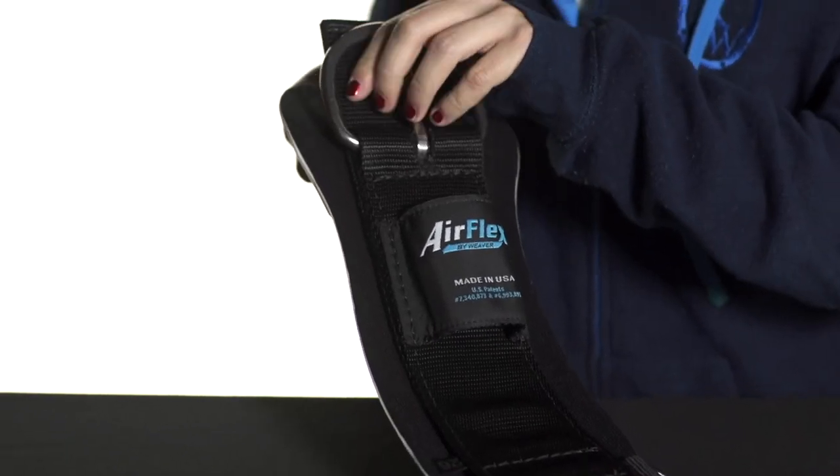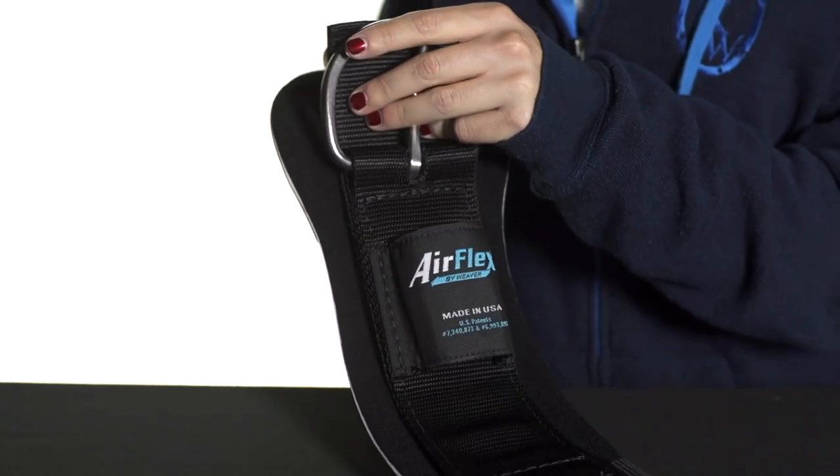What I love about this cinch is that the heavy-duty nylon peels away for easy washing, and this cinch is extremely low-maintenance. You can just hose it off with some water and it's clean and good to go.